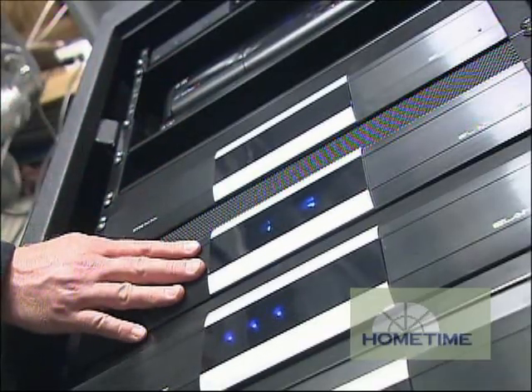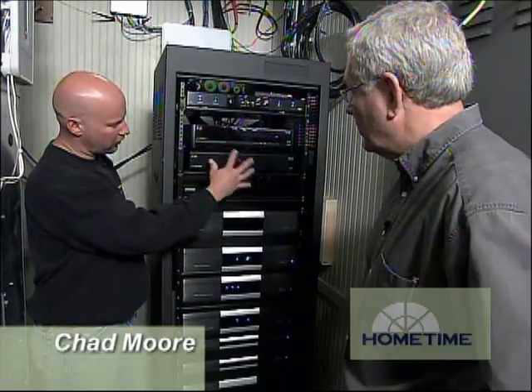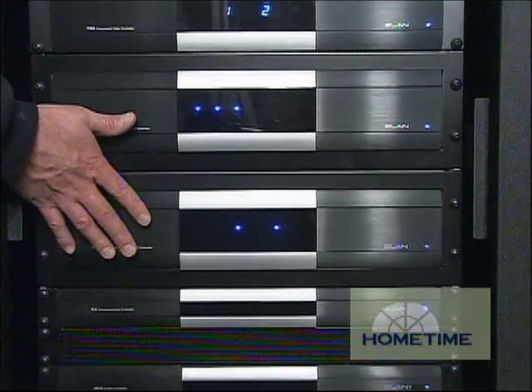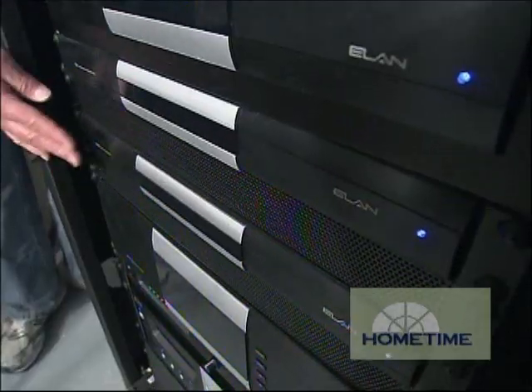This box here takes all the high-definition video from all our source components and distributes them back out throughout the house. And then all the audio from our source components come into these two controllers, and these actually power the ceiling speakers. So where's the brains of the outfit? The brains is this one right here.